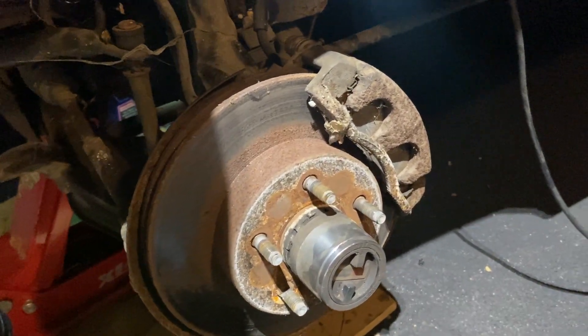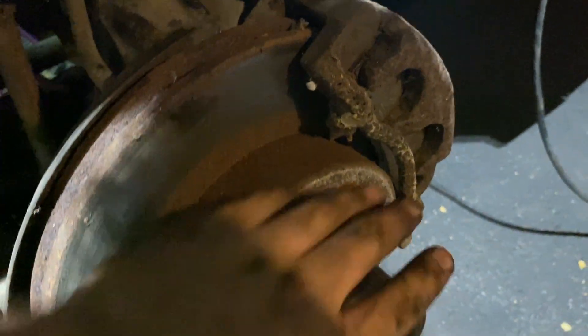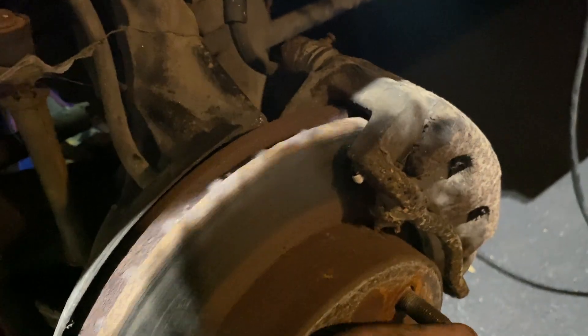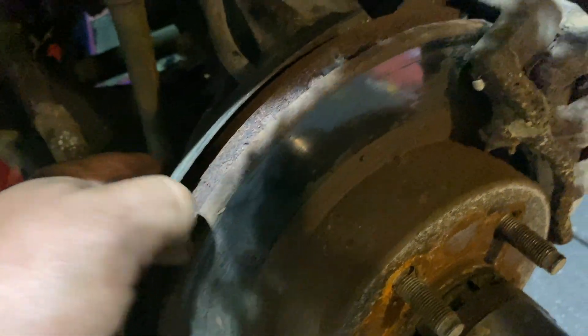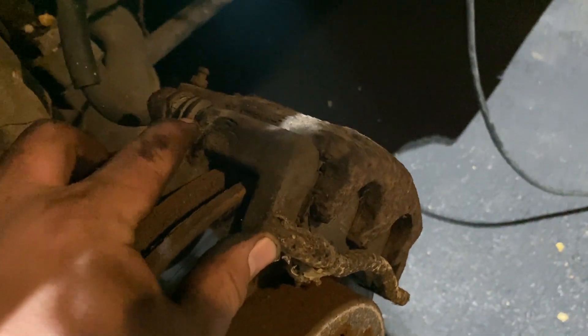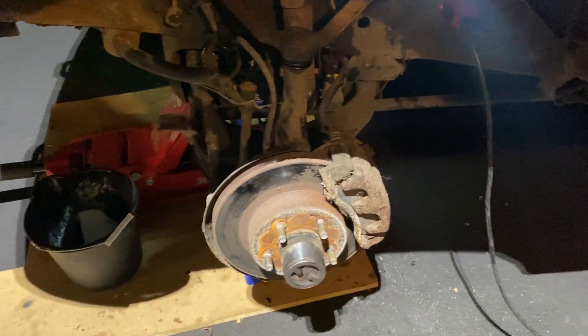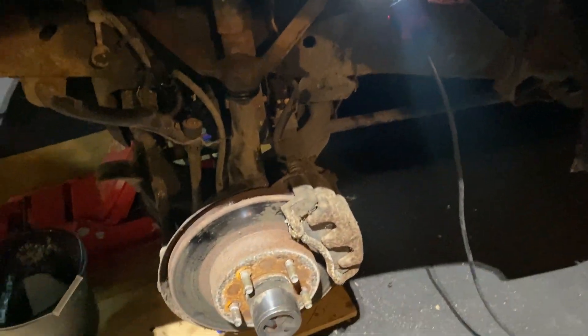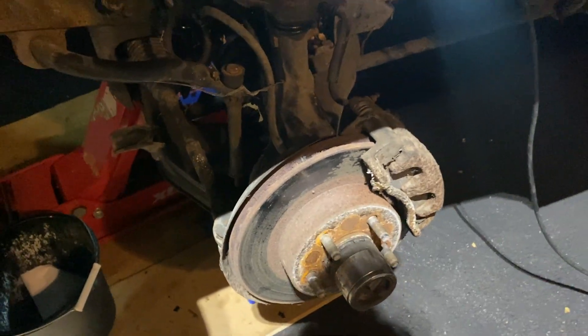We can also examine the brakes — they're looking pretty bad, but honestly better than I would expect for a truck that's been sitting for two-plus years. They spin freely. I'm definitely going to need to replace these eventually. They have pads, the calipers themselves work. Once we get this thing running smoothly, we're going to do some detailing work as well as replacing the brakes and air filters, all that good stuff.